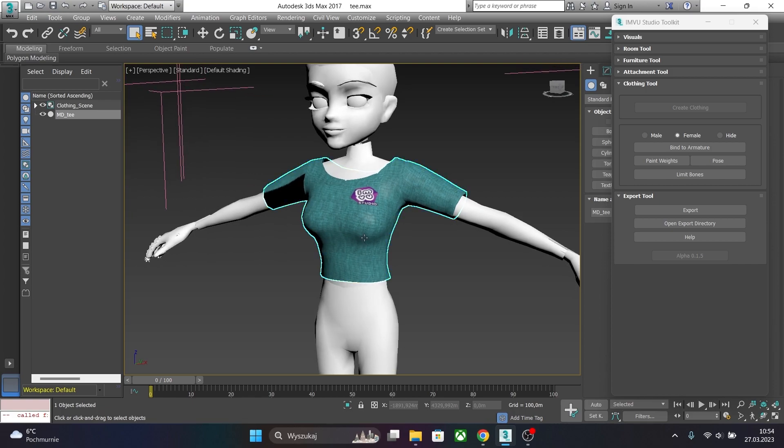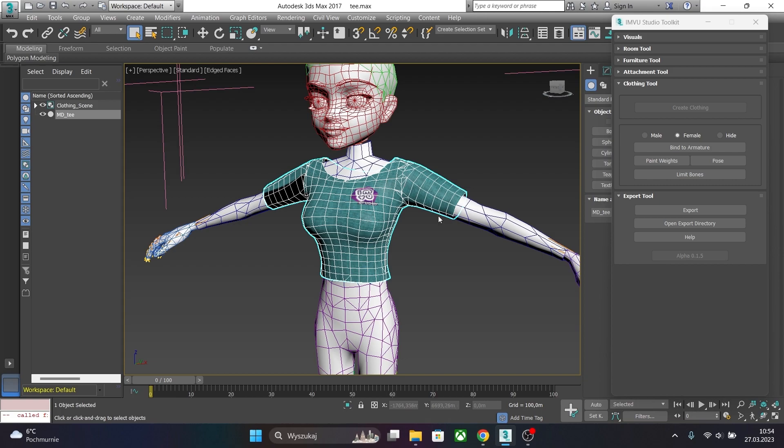Hit Alt+4 to see the topology of the mesh. For now we can just hide the toolkit because we are not going to use it. We are going to optimize our mesh.